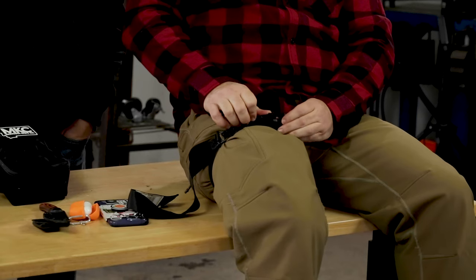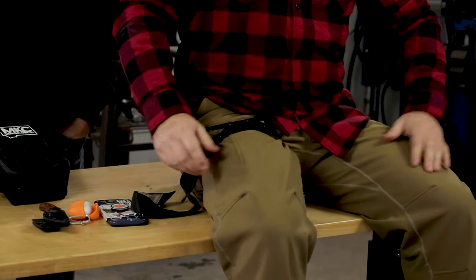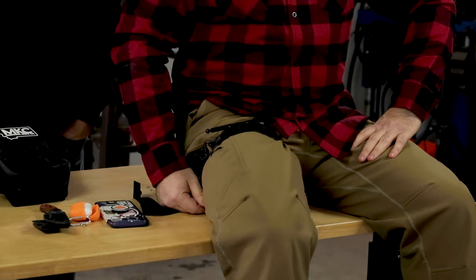With the soft-key tourniquet, we have two ways to secure this windlass. We've got the little C-grip clamp, and then we have this triangle — that's just a backup that can go over there as well. And I know that's working because that does not feel good.